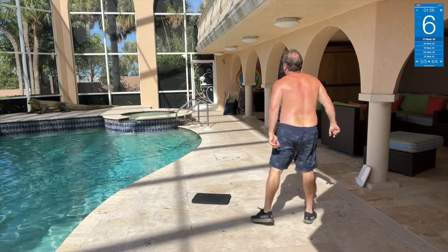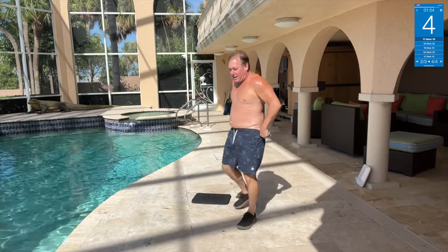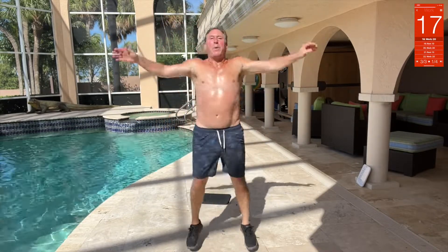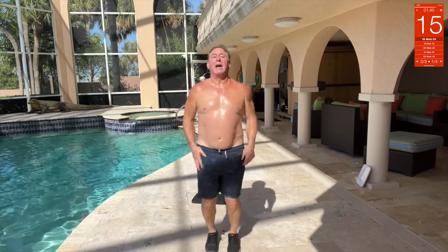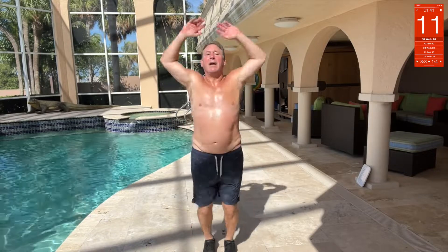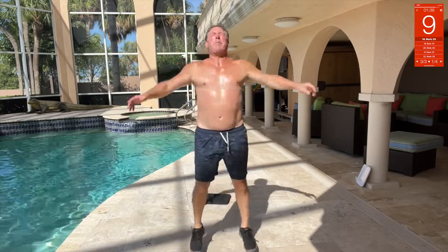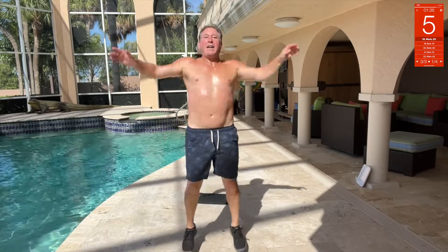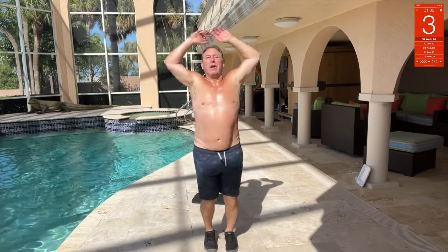Next we've got jumping jacks, last set. Jumping jacks, come on. I think it's been a week — I didn't work out last Monday. That's what happens when you take four days off.